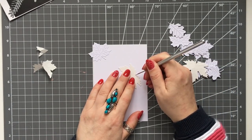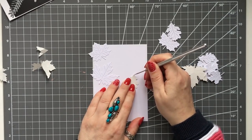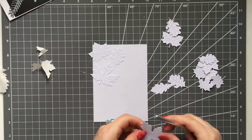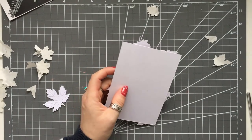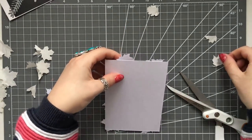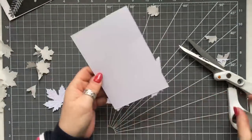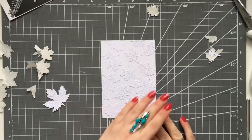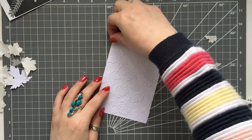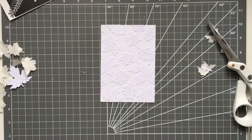I'm just peeling the backing off these leaves and sticking them onto a white piece of card - four inches by five and three quarters. I'm just randomly sticking them down, creating a faux embossing folder look. Then I turn it over and snip off any little bits hanging over the edge. I keep those bits at first in case I've missed any spots, because you want it to look like a full embossing folder. I love this - it's one of my favorite techniques because it really does look so nice.